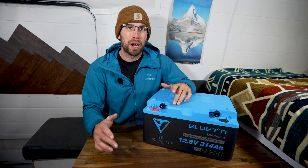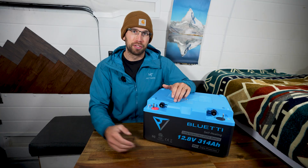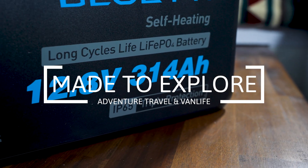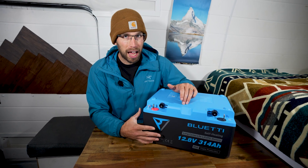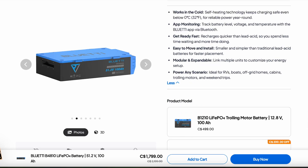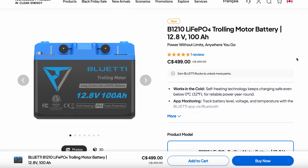This is Bluetti's new lithium iron phosphate heated battery, and it could be the perfect battery for you. Bluetti has three different models of this battery. This is the 314 amp hour model, but they also have a 51.2 volt 100 amp hour battery and a 100 amp hour model that is designed for trolling motors.